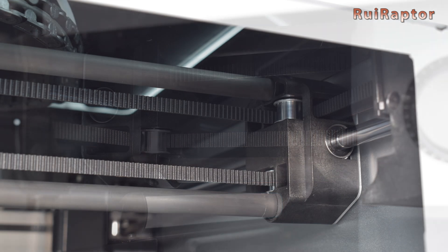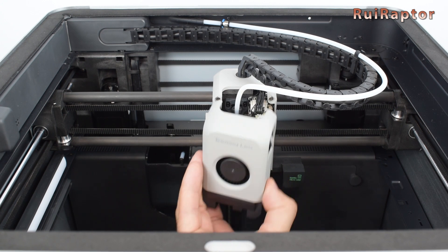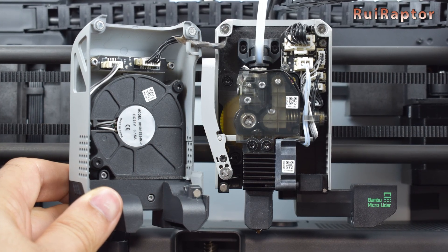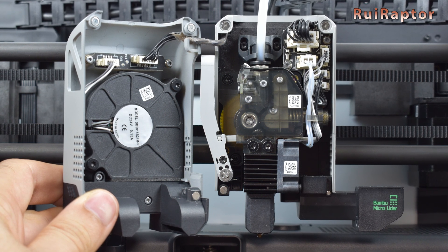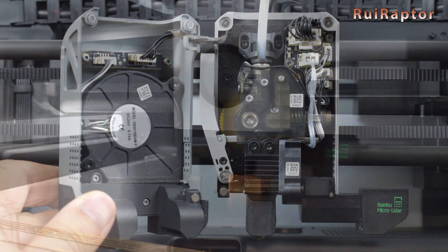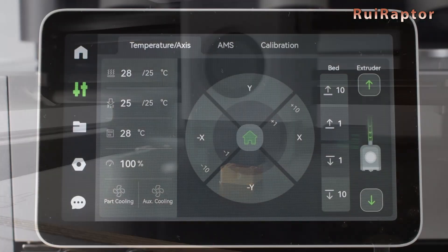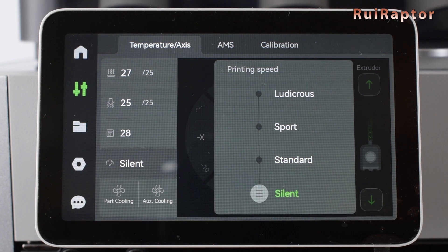The X axis is equipped with carbon rods for less weight. The print head cover can be easily removed because it's secured by magnets. Inside we have an all-metal hotend in a direct drive setup, which can reach 300°C, and with a dual gear extruder. The nozzle that comes installed is a hardened steel one. As advertised, this printer can reach very fast print speeds and accelerations, which can be set on the slicer or controlled at any time on the display menus.